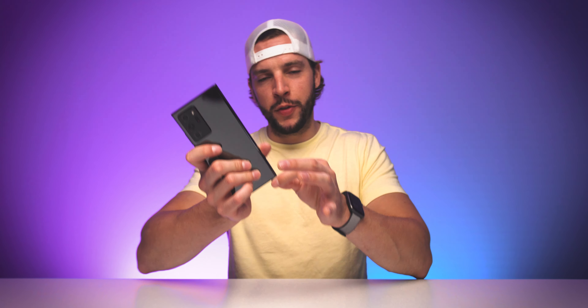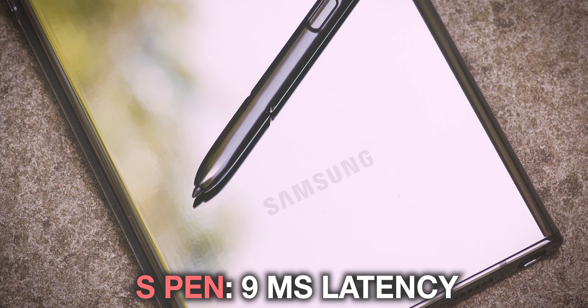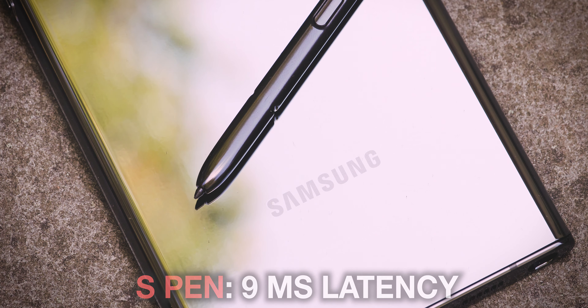This would not be a Note 20 Ultra review without talking about the S Pen. Full disclosure — I'm not a huge stylus guy. I honestly don't even know where my Apple Pencil is. But in my testing of the S Pen on the Note 20 Ultra, I'm actually really liking it. You get a nine millisecond latency, and it comes with an awesome drawing sound that tricks your brain into feeling like you're putting pen to paper. You also have cool gestures. It's a lot more than just a stylus. Overall, the S Pen works exactly as you'd hope — and then some. If the S Pen's your thing, it's the best it's ever been.